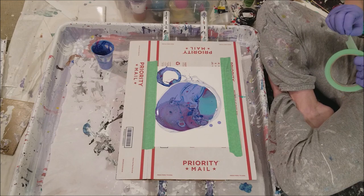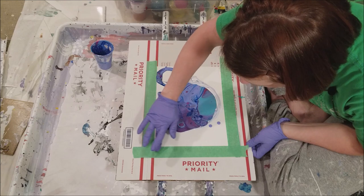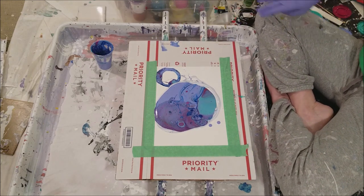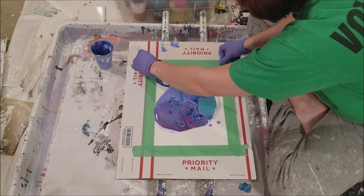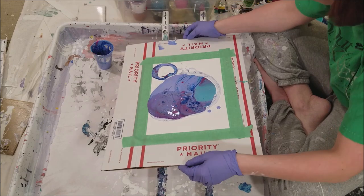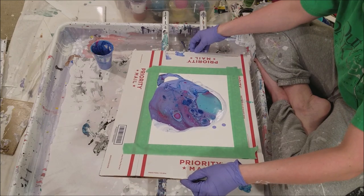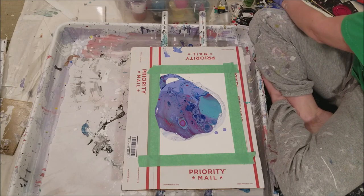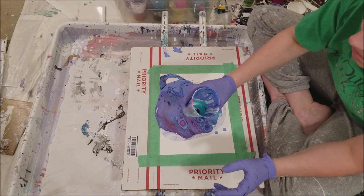It just occurred to me that maybe I should have taped up the sides so the paint doesn't get underneath and stick. As I said, I'm not using this USPS box in blasphemy - that's who I ship my art through. I feel like I keep needing to defend myself. I'm going to need more paint than I thought - I'm adding some more pink and teal and white. Shake that puppy up!